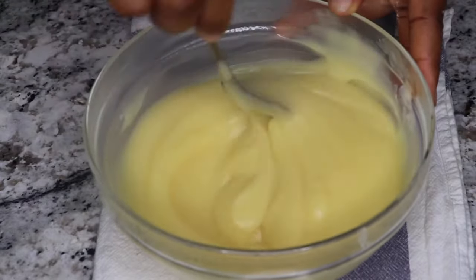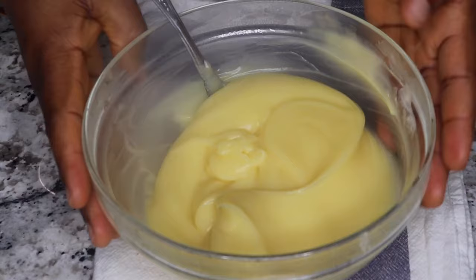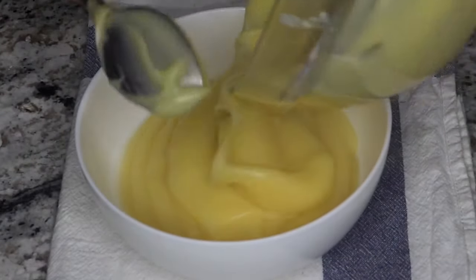Serve and add any sweetener of your choice — you can add milk or drink it plain. I like to take my pap plain without adding milk or anything, but enjoy it the way you prefer.